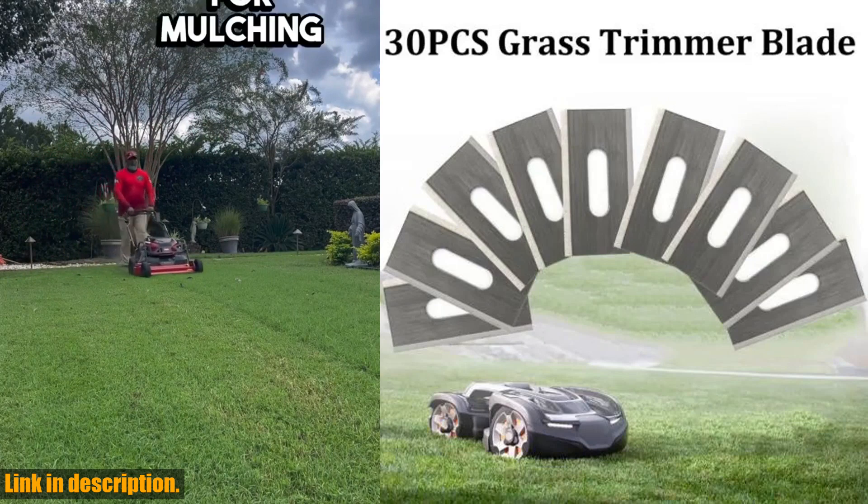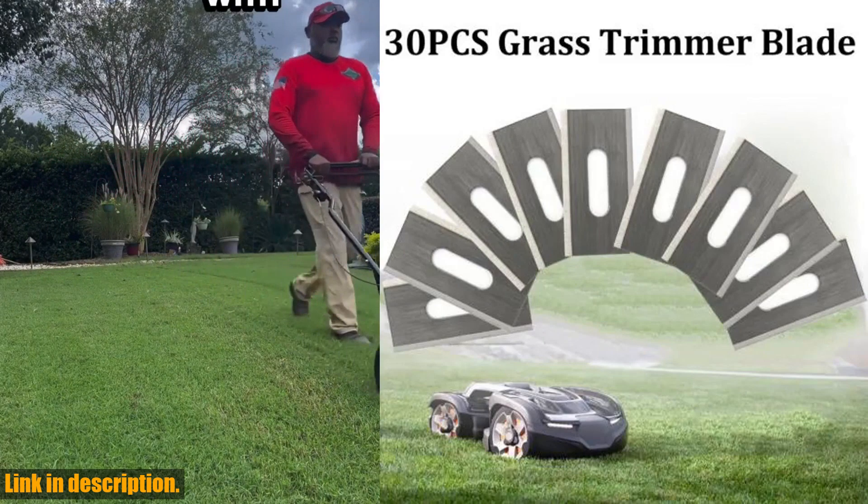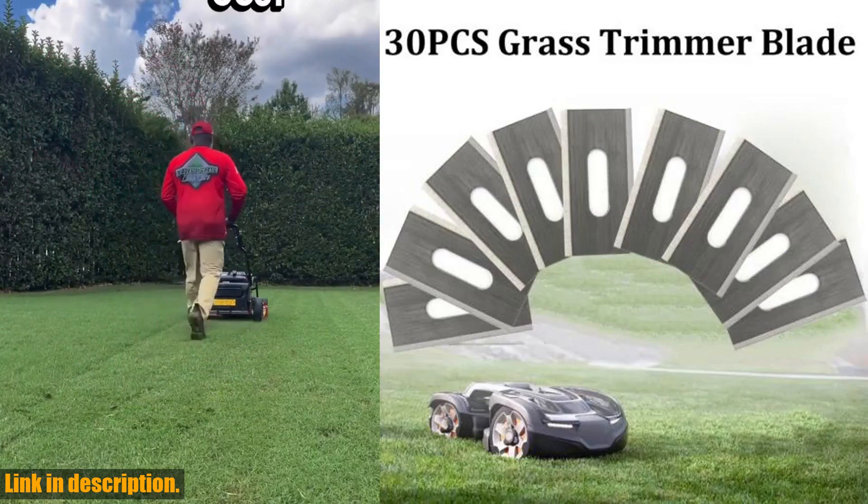Don't settle for subpar performance and constant replacements. Upgrade to quality, durability, and ease with these top-notch blades. Your lawn will thank you.